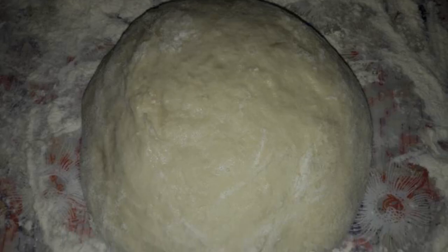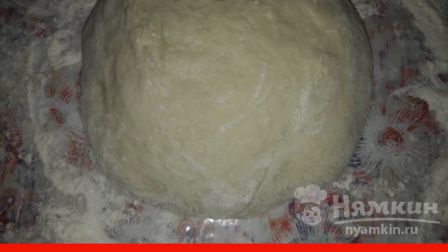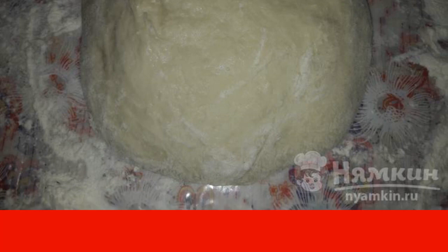Next, add another 1.5 cups of wheat flour. Mix it up. Leave for another 1.5–2 hours in a warm place. Do not forget to keep an eye on it from time to time so that it does not rise over the edges of the cup.